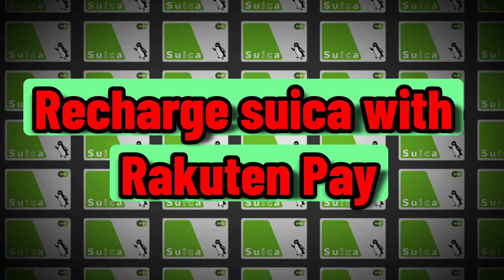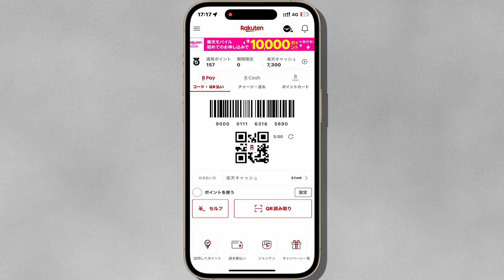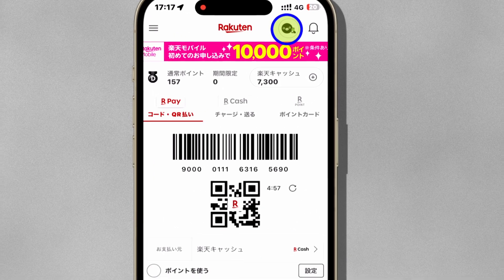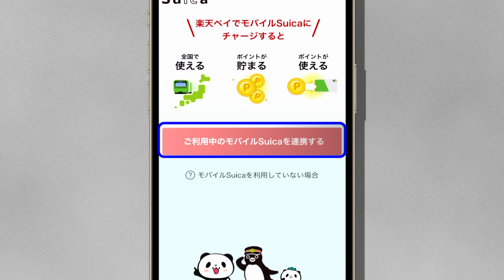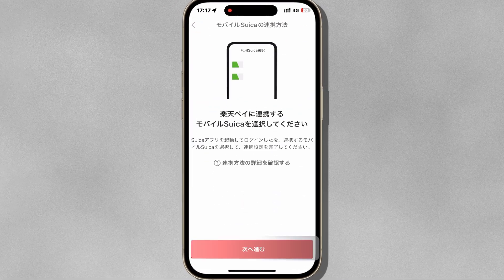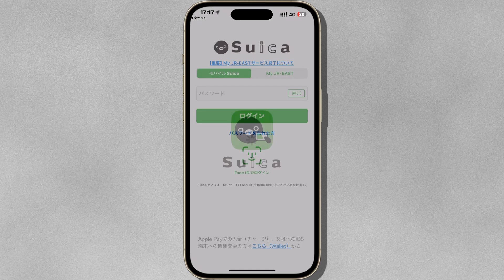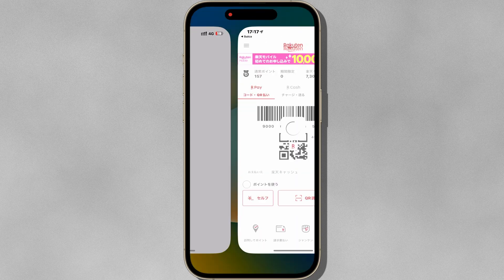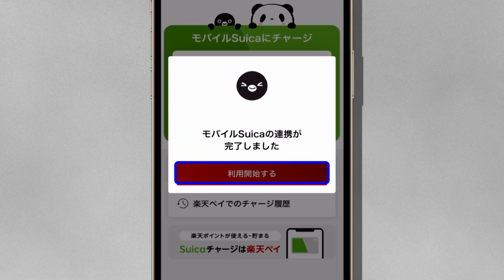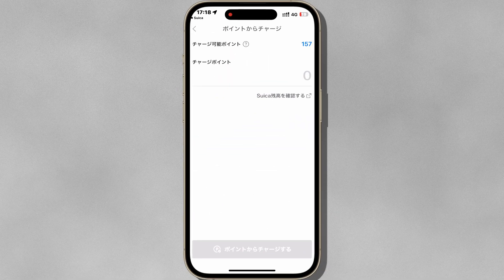Once your Suica card is transferred, it's time to recharge. In the Rakuten Pay app, tap the Suica icon. Follow the prompts to transfer the balance. For the first time, you have to link your Rakuten Pay app to the Suica app. You can recharge using your Rakuten credit card or Rakuten points.